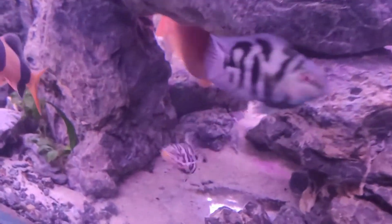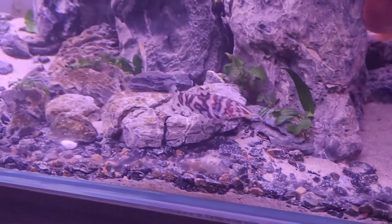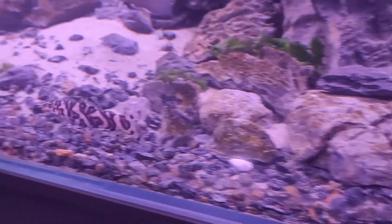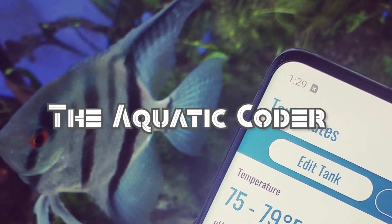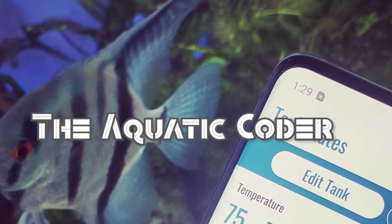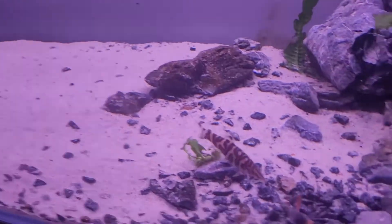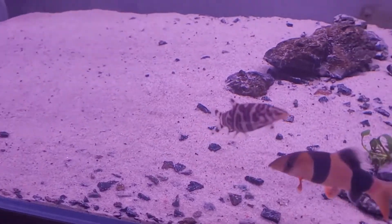The pattern on yo-yo loaches always caught my eye. About a year ago I went ahead and bought six. In this video, I talk through what I've learned in my first year caring for them and how it compares to the common advice found online. Welcome to my channel where I share my experiences in the aquarium hobby with a focus on education and technology.